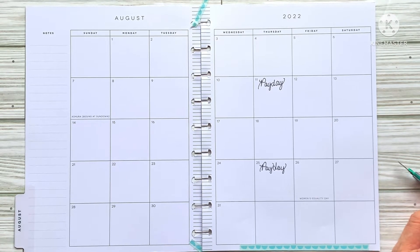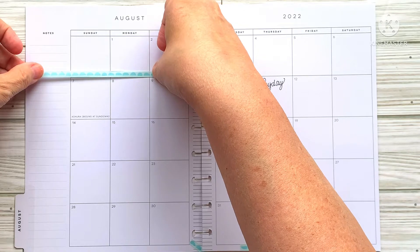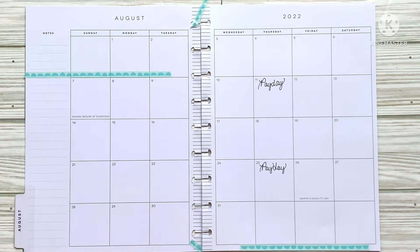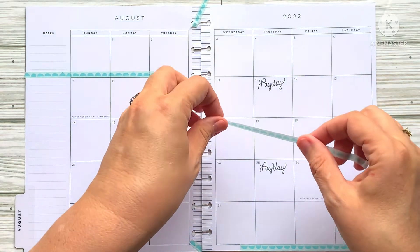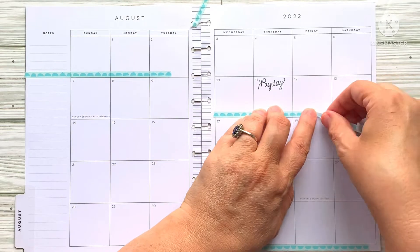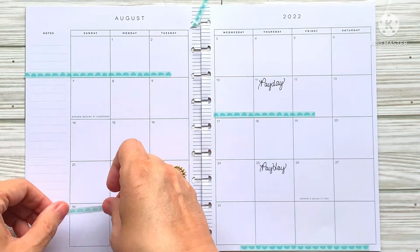I'm not sure what I want to do on this spread, to tell you the truth. I think it's sort of more pink than — well, we'll just see where this is going to end up. Let me put a couple pieces just here, there, and everywhere. I'm trying to look and see where I'm headed with this.